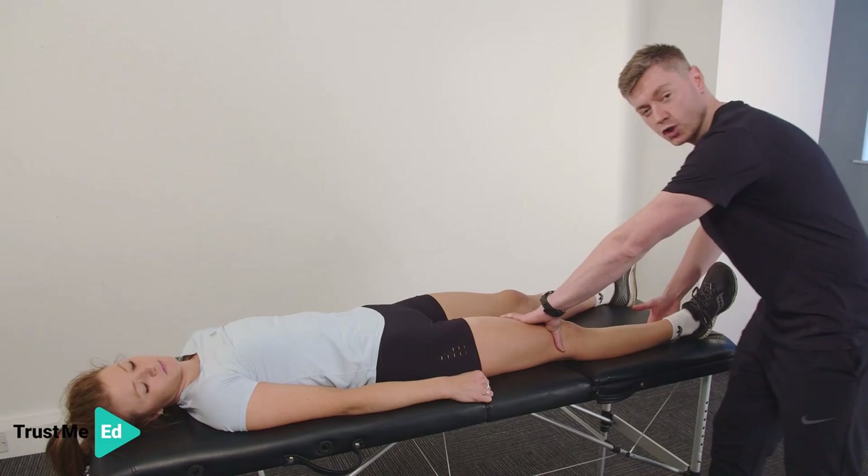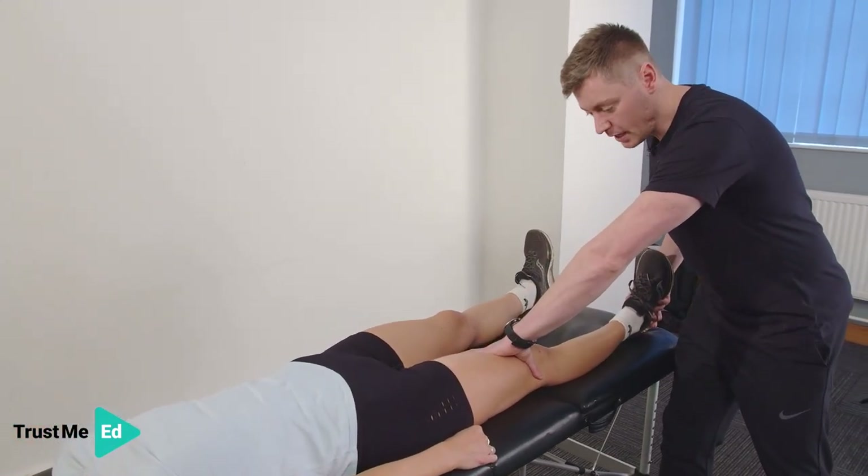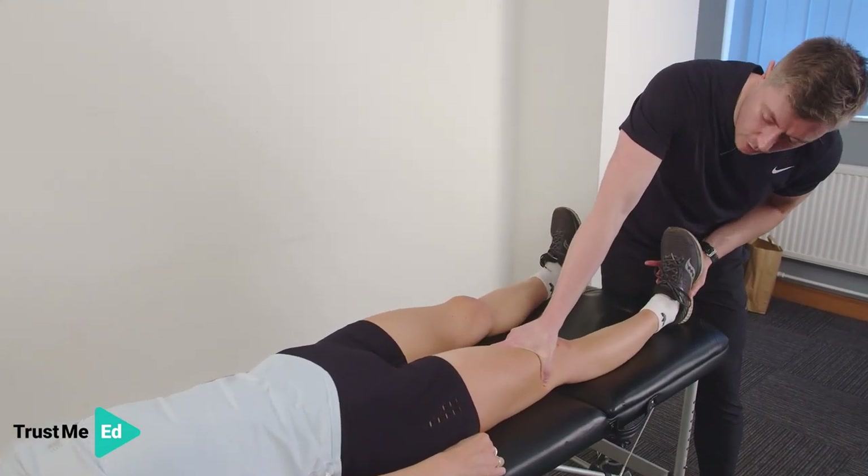We're also going to look for terminal knee extension. Can you press down and lift the heel up off the bed? If I do it from here, you can see I can push down and I'm able to lift that heel up off the bed.